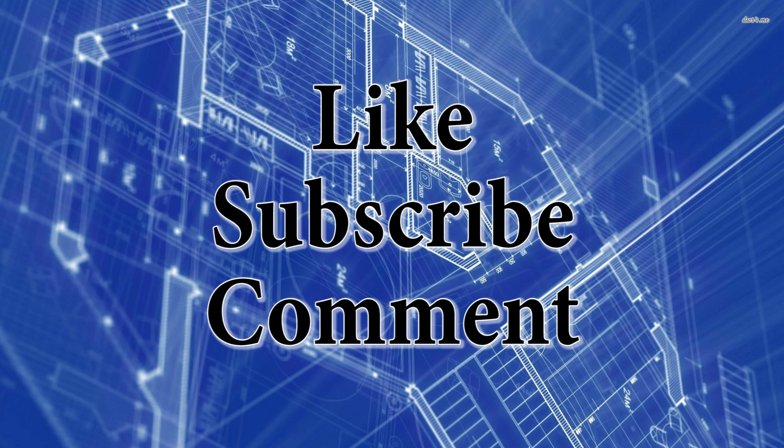Well, thank you for watching my video. Don't forget to hit the like button or subscribe before you leave. If you have any suggestions about a video I can do in the future, please leave that idea in the comments section below.